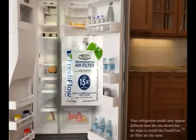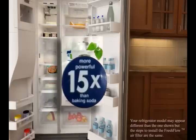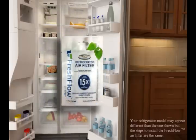A FreshFlow air filter by Whirlpool Corporation is 15 times more powerful than baking soda and reduces odors by filtering the air circulating through the entire refrigerator and freezer through proven activated carbon.